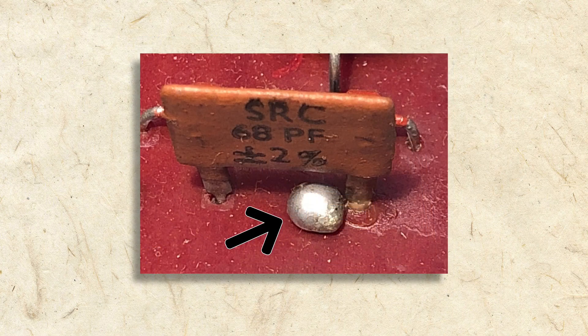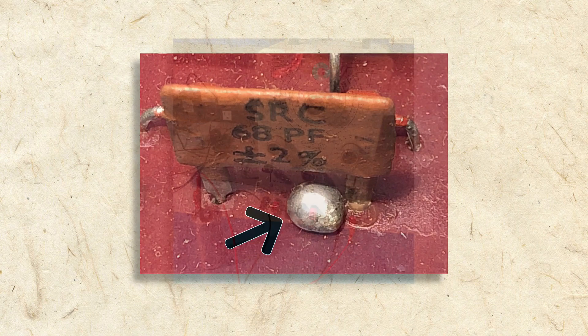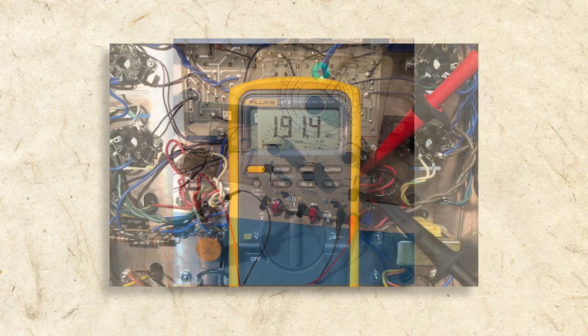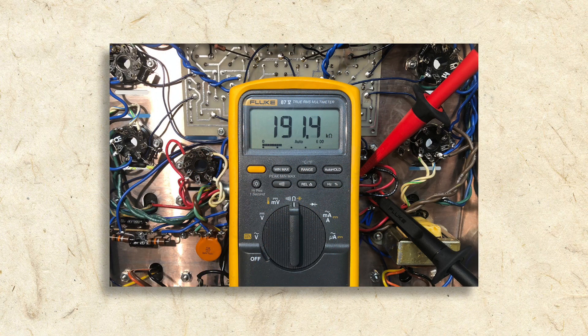For one, I don't have to worry about fixing other people's mistakes. And secondly, I can test each capacitor, resistor, diode, etc., and replace as necessary before installing each component. Once the kit is built, it usually works perfectly and I don't have to diagnose problems.